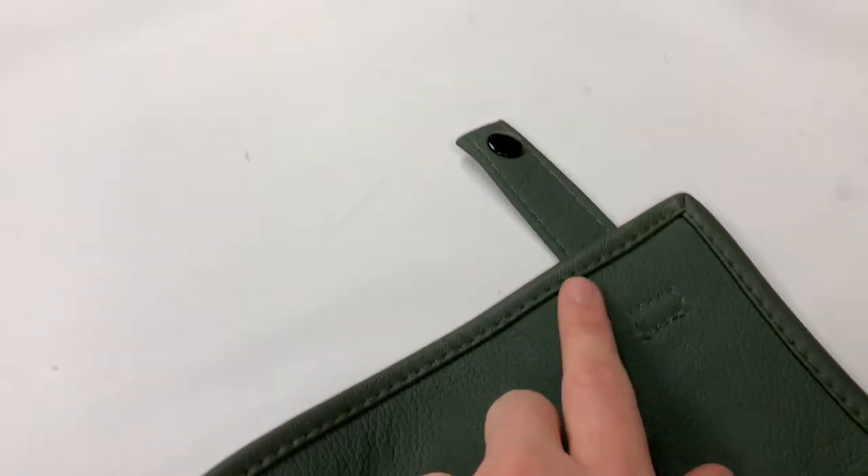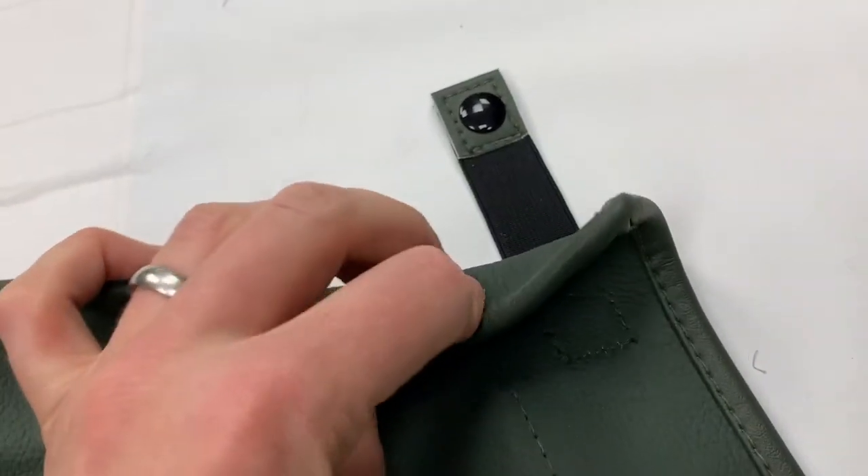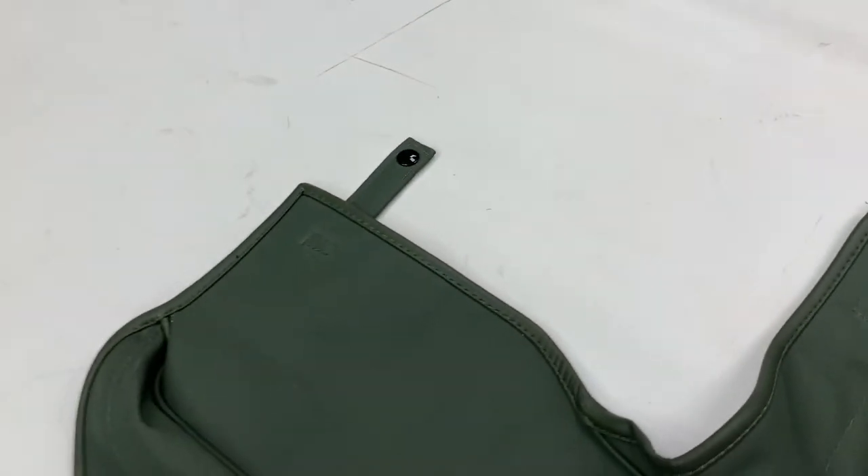You've got these tabs here - these are leather tabs on the outside, and these are elastic with leather on the end of them, with the fixings in place for securing it down to the body of the car.